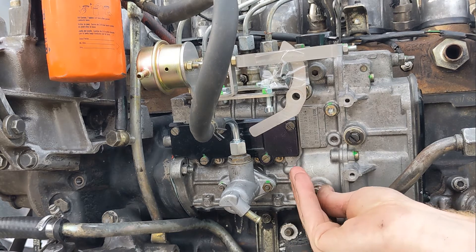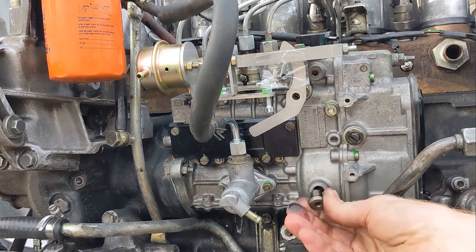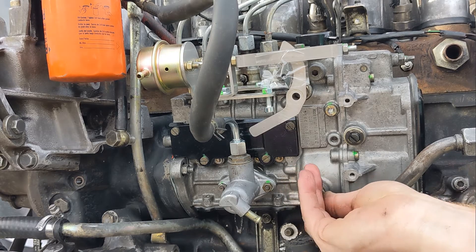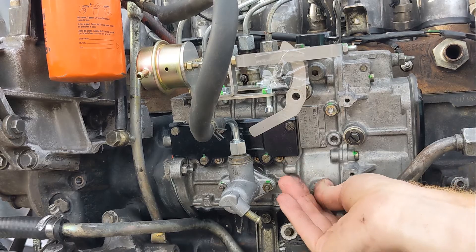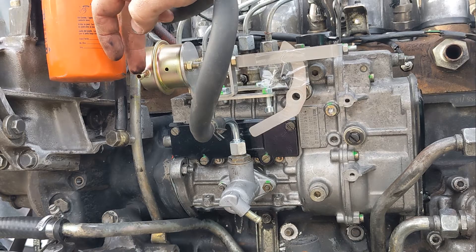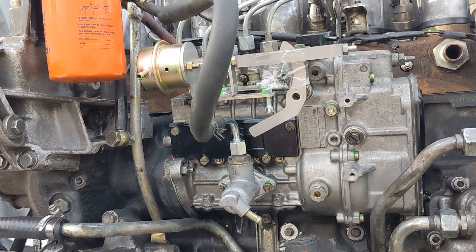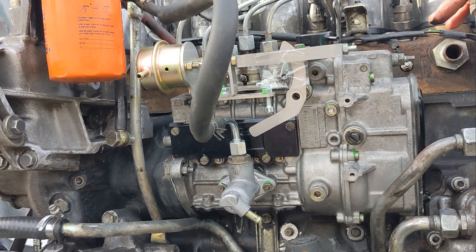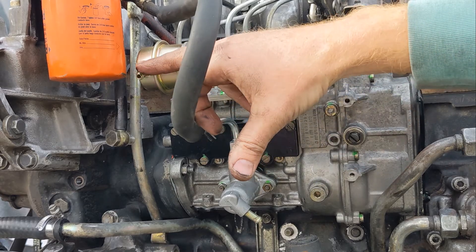Put the plug back on and check that the green line is still centered. The line up here connects to the ALDA — it's a boost reference, so run a hose from here to wherever your turbocharger boost is coming from, whether that's an intercooler line or the intake manifold. It just needs to be a boost reference.